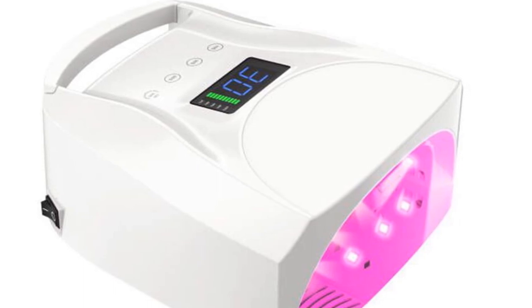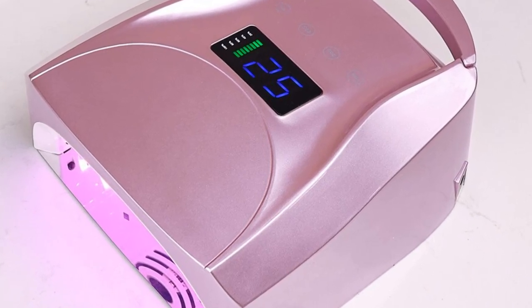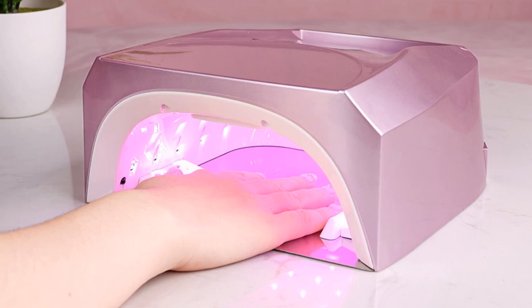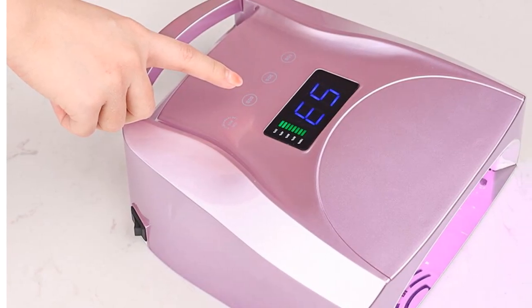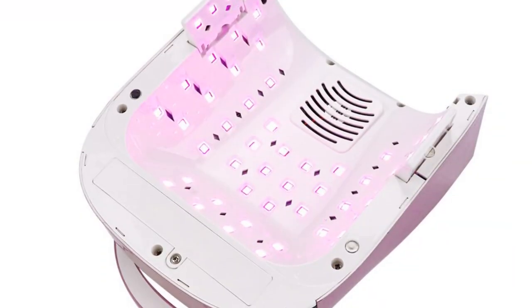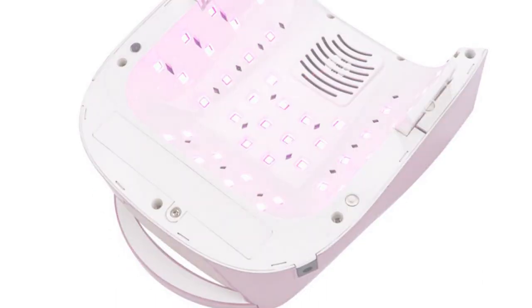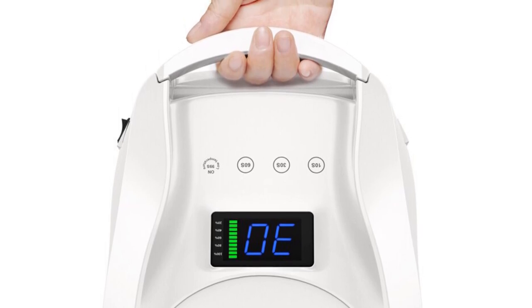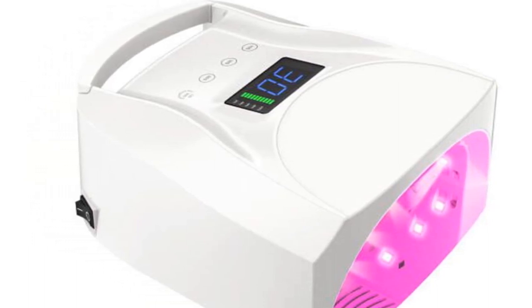The low-heat mode is particularly beneficial for users who are sensitive to heat during the curing process. Additionally, the infrared sensor activates the dryer when your hand is placed inside, ensuring a quick and hassle-free drying experience. With its wide wavelength range of 365nm plus 405nm and red light technology, the SUN 457 is compatible with all UV and LED gels, providing optimal curing for a variety of gel polish brands. The acetone protection feature safeguards the device from any potential damage caused by contact with acetone. In conclusion, the SUN 457 LED nail dryer is a high-quality and efficient tool suitable for both professional nail technicians and DIY enthusiasts. Its powerful performance, portability, and advanced features make it an excellent choice for achieving salon-quality results at home or on the go.